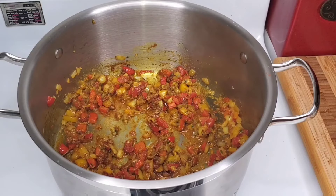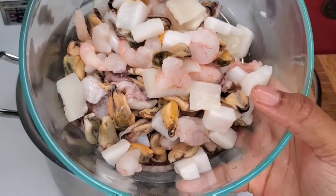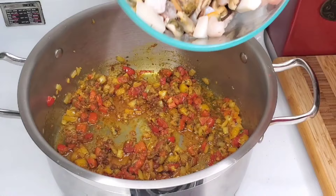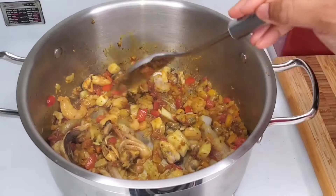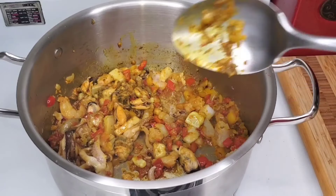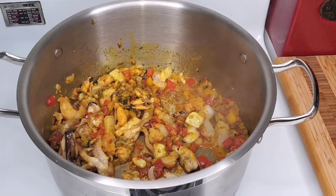Now it's time to add the seafood. You can use jumbo shrimp, you can use only mussels, you can leave out the squid if you don't like squid. I just saw this on sale and it has a variety of seafood — scallops, mussels, squid, shrimp. It wasn't expensive, which is why I liked it, because this is good for just a quick little dish that can be shared for everybody in the house.